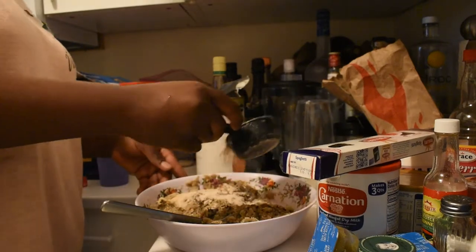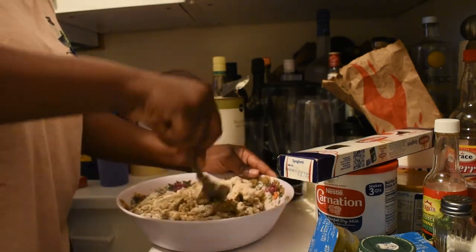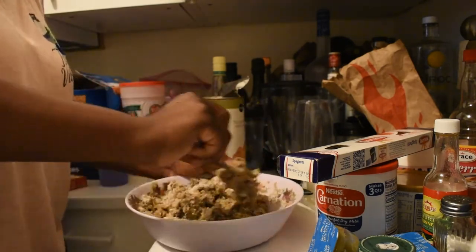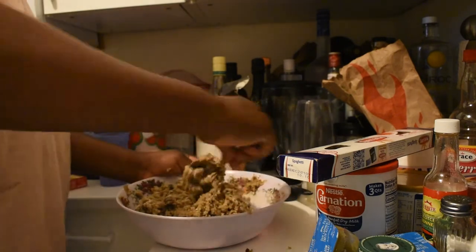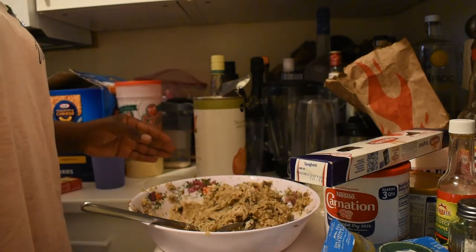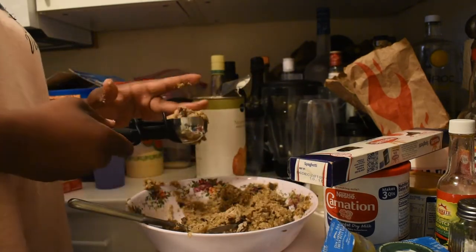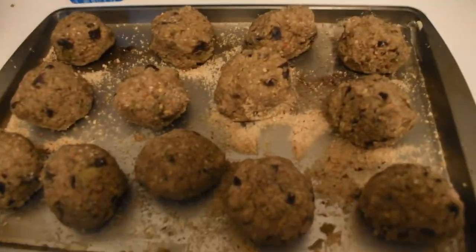I'm gonna be putting in a little bit of flour because I let it cook too much and it's not combining. I'm gonna try to combine it. I'm messing up my hands. You could fry them or you could bake them — I'm gonna bake them for a bit.